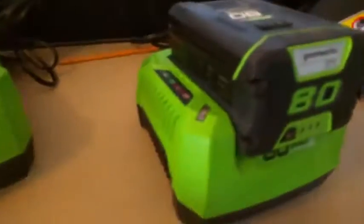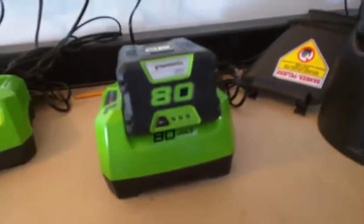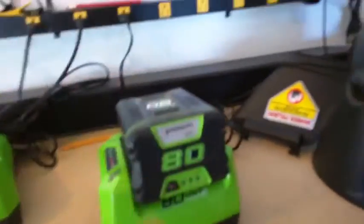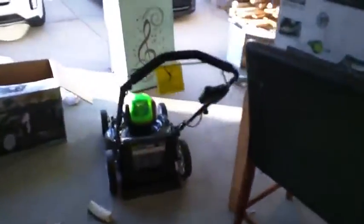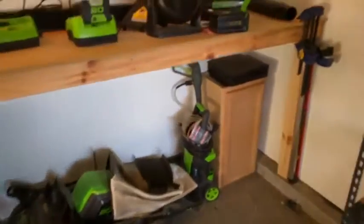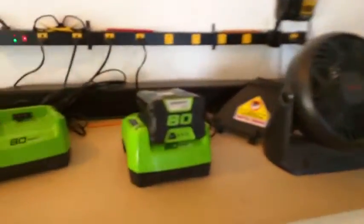I take it to the brand new charge station, plug it in — nothing lights up, nothing going on, no battery indication. Of course, if I take this battery with no readable charge into the other units, it won't power anything up. The only one I was partially expecting to work was the one that at least showed some indication of power — but still nothing.